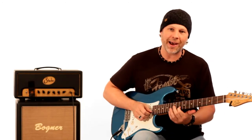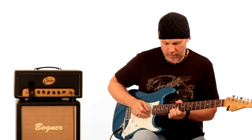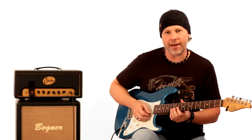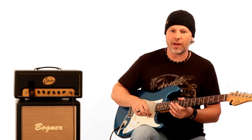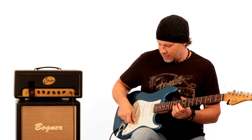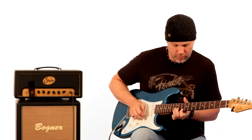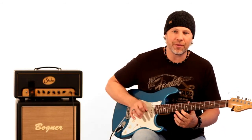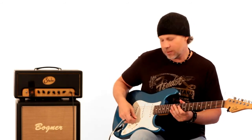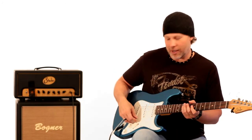He hits that note actually twice. Then he gets into a bending section — it's pretty cool, he really digs into it. It's basically bending up from the twelfth fret on the B string up a step and a half, then playing the tenth fret on the E string. He does that a lot of times — I didn't count how many. If I play it without music it kind of sounds like your ears are going to bleed, so I'll spare you that.